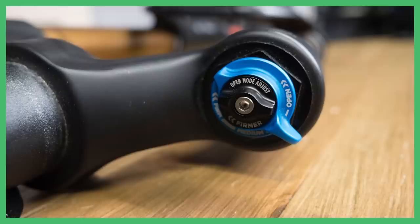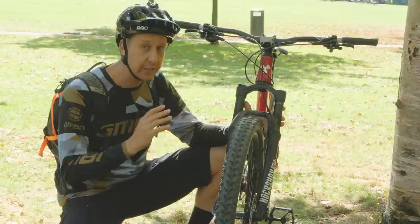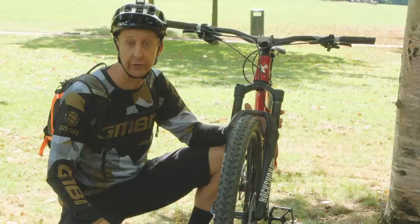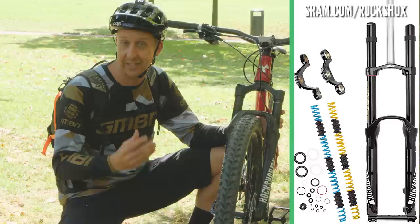There are more complicated, more expensive forks that have two compression adjustments, but that's something we're going to be dealing with in our Suspension 101 — make sure you look out for that on GMBN Tech soon. If you have a coil-sprung fork, there's really only a couple of things you can do to set it up to your body weight. There will be a preload dial that can slightly adjust the firmness, but only within a very small range. Simply put, if it's too soft you need a firmer spring, and if it's too hard you need a softer spring.